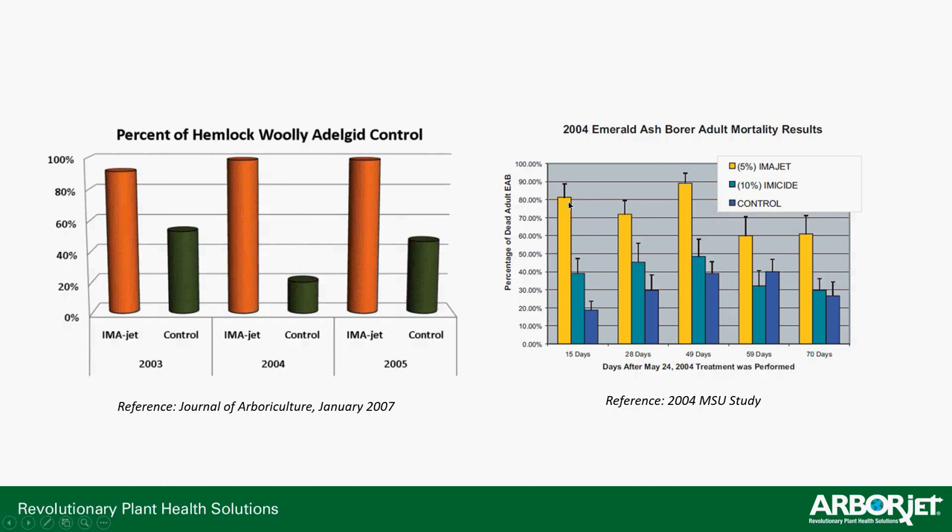We also did a study looking at ImaJet results on emerald ash borer. This is not the preferred product for EAB — that is TREE-äge and TREE-äge G4. ImaJet, even though it costs less per bottle, requires annual application. So over a two-year period, you're looking at almost 50% more cost if you chose ImaJet over TREE-äge or G4. It is still quite effective. If you live north of the border, this would be the product to use, since Canada does not have TREE-äge or TREE-äge G4 or emamectin benzoate registered, so you would end up using ImaJet Canada.